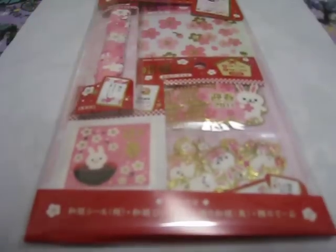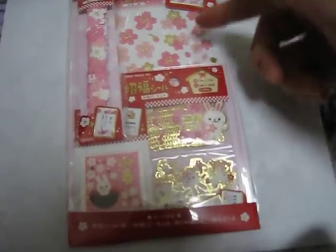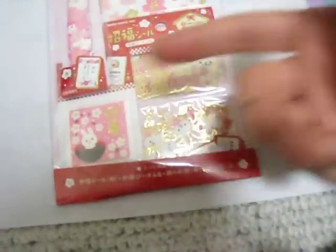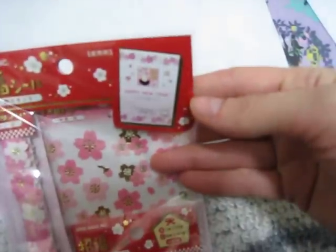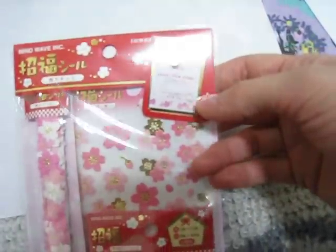Goodie number one: it's an embellishment set. It has some stickers, some border strips, some squares — these are all stickers by the way — and then some big ones and some smaller stickers of rabbits. Most of the gifts I'm giving you are to make New Year's cards. They have lots of lucky seals so you can make your own New Year's cards. I'm going to give you a whole bunch of stuff; you can use them for anything you want.